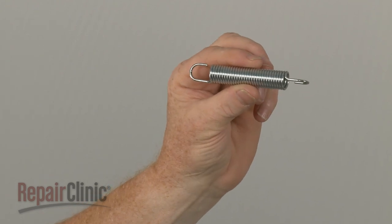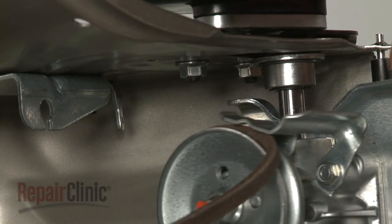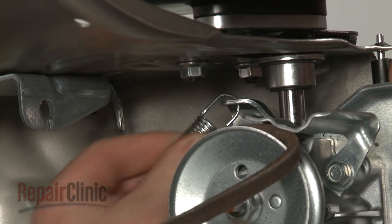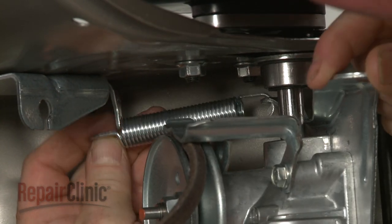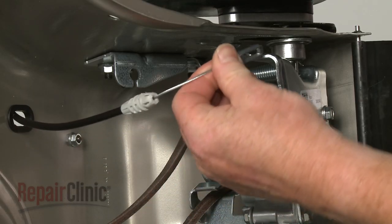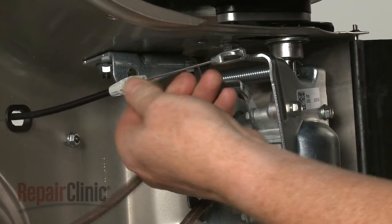Install the new spring by attaching one end to the transmission and the other end to the bracket. Hook the clutch cable on the transmission and secure it in the bracket.